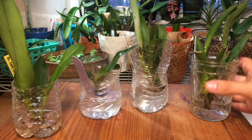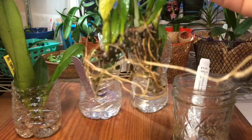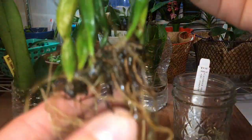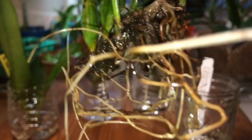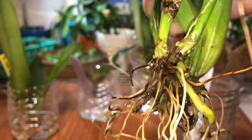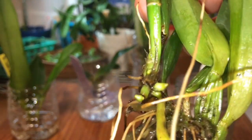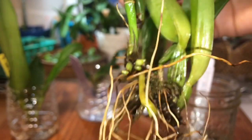¿Qué fue lo que hice? Esta está en un recipiente de vidrio. Esta es una catleya mosiae. Como podrán observar, no tiene ningún tipo de raíz en buenas condiciones. Pero si la volteamos, miren esta belleza — aquí le está saliendo una nueva raíz. Tiene aproximadamente tres o cuatro nuevas raíces. Y el nuevo brote se está desarrollando. De verdad que es una maravilla.